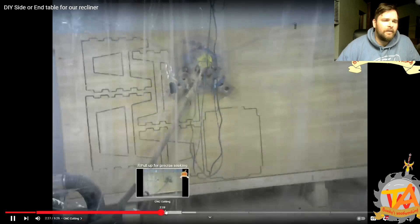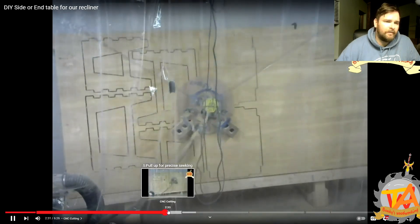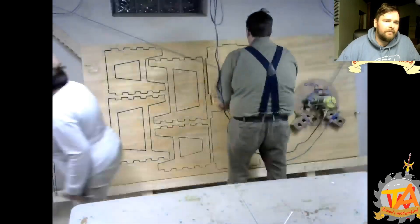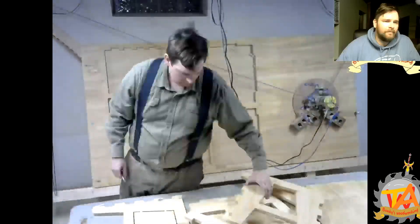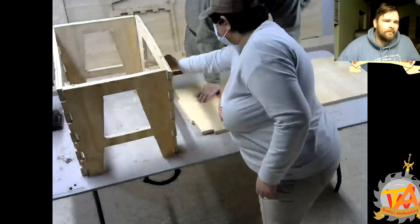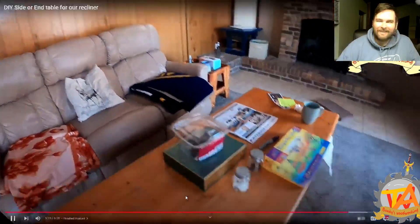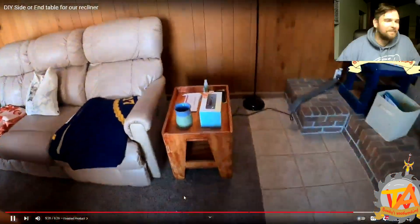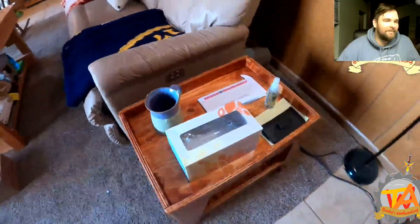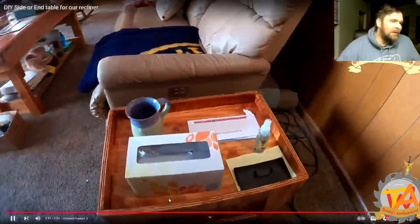This next project was the smaller version of the coffee table — we made two end tables to match it. We designed it utilizing box joints, and it was extraordinarily satisfying to put together. We used gun stock stain to give it a bit of a reddish color to match the cherry on most of our furniture. This turned out great and we still use them.